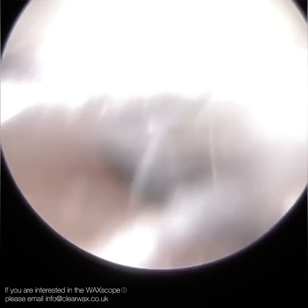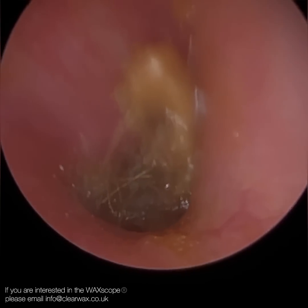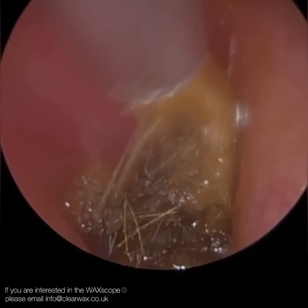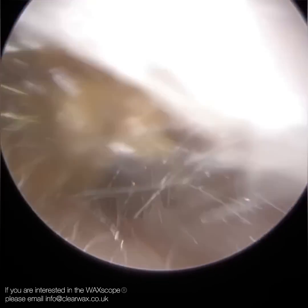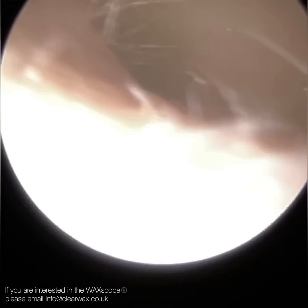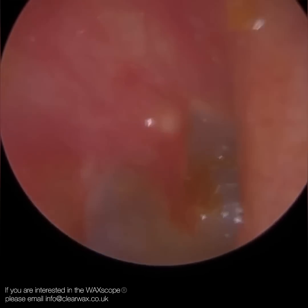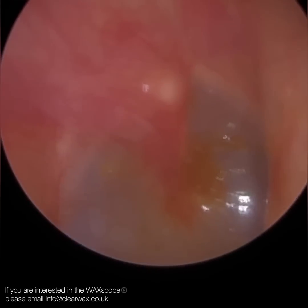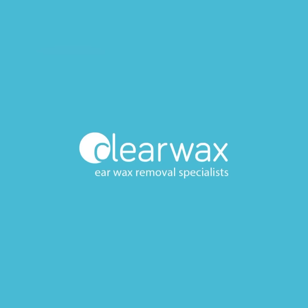Those are the hairs at the entrance — they can smear the lens a bit. There are also a few matted hairs here, which can sometimes suggest wax has been pushed in, though they can also become loose and fly into the ear. You can see how bendy that ear is. Just straightening it up — you can see the whole eardrum now. That's the debris from both sides. I really hope you enjoyed that video. If you're interested in the Waxscope, please email info@clearwax.co.uk. Thank you. Bye.